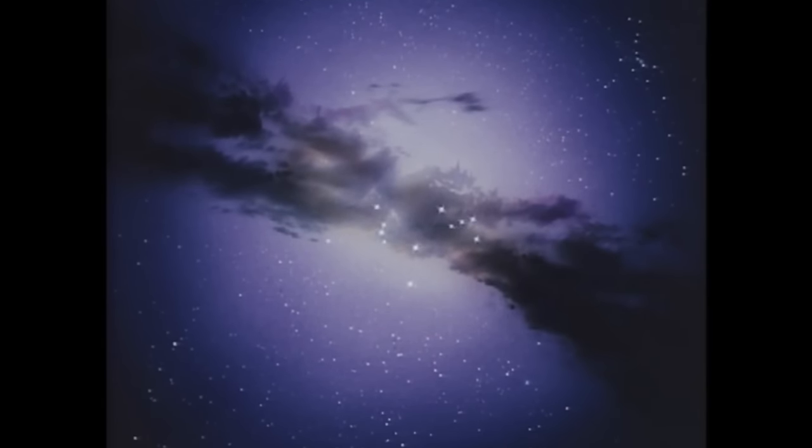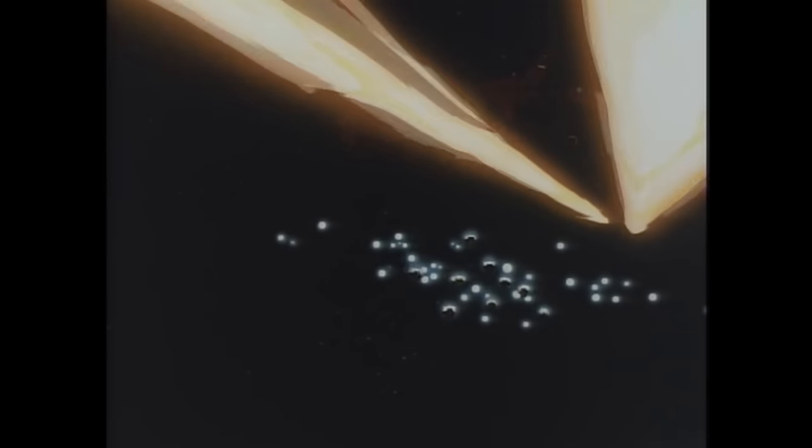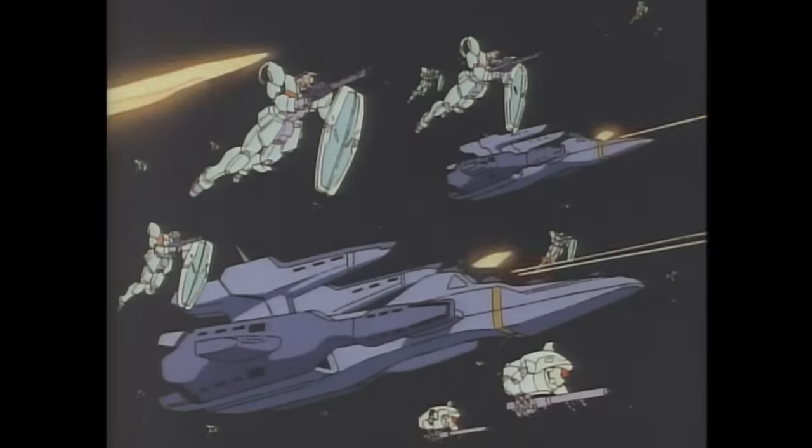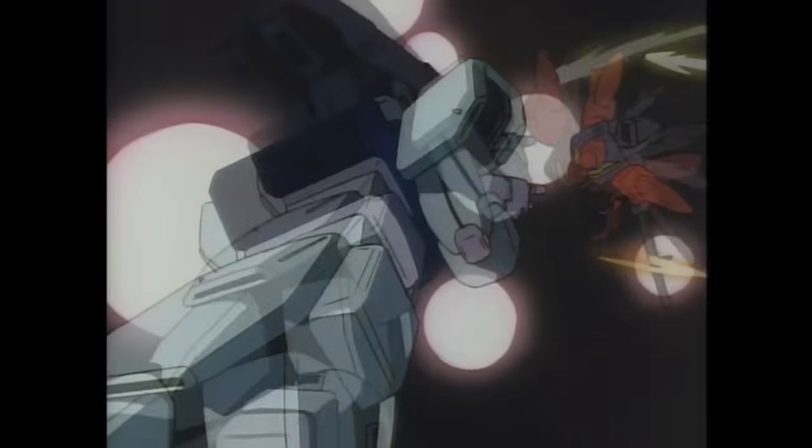Once upon a time there was a war. It all began as a single spark caused by the call for independence of one colony. And because of this one spark, all of Earth and her colonies would be set ablaze in a conflict known as the Seventh Space War.